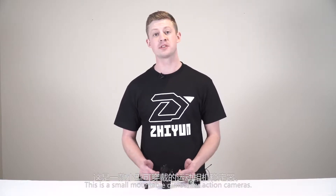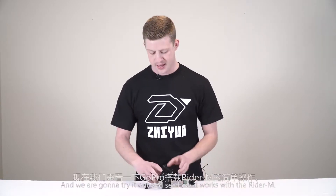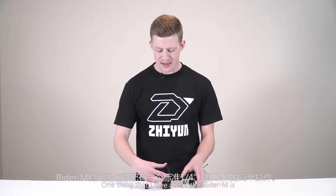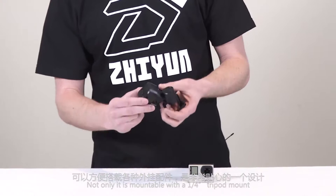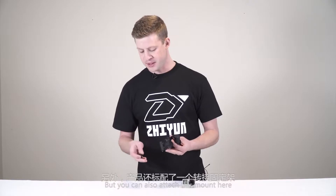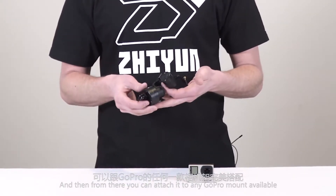Here we have the Rider M — a small mountable gimbal for action cameras. I have the GoPro Hero 4 Black with me today and we're going to try it out and see how it works. One thing I love about the Rider M is that not only does it have a quarter-inch tripod mount, but you can also attach this mount here and then connect it to any GoPro mount available.